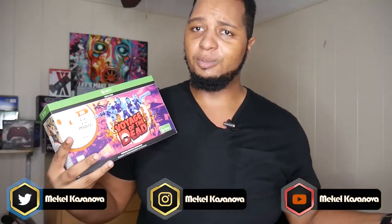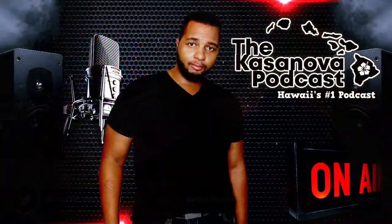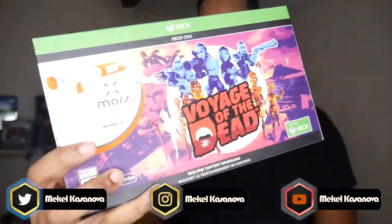If you have any questions, just drop them down below or hit me up on social media — all those links are right here. I'm Mikael Casanova, Hawaii's favorite YouTuber and host of the number one podcast in the state of Hawaii, the Casanova Podcast. With that, let's get into this unboxing, setup, and review of Mars by PDP.